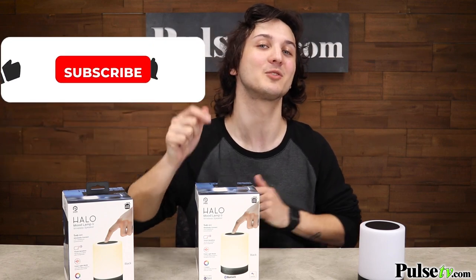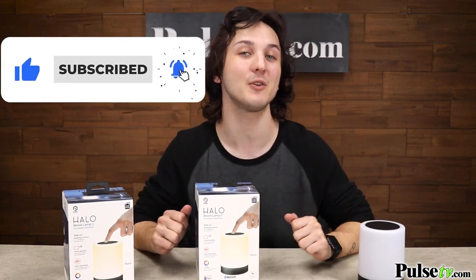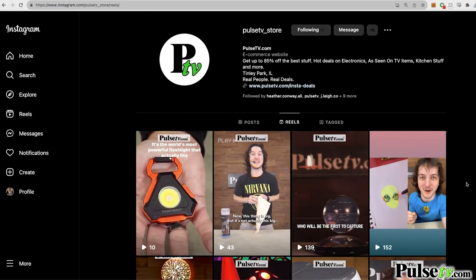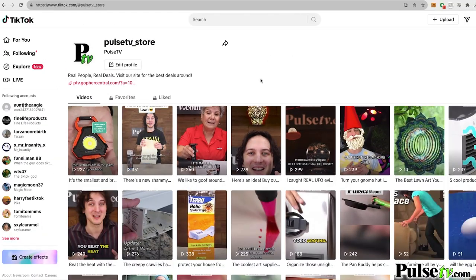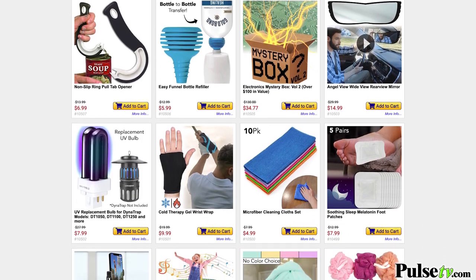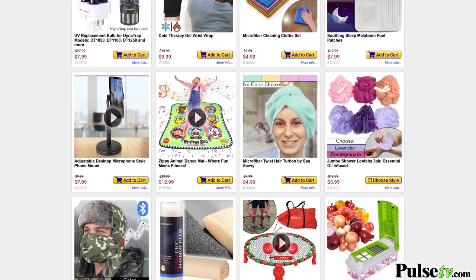Now if you like what you see and you don't want to miss out on future featured products, make sure to subscribe to us here on YouTube. Also make sure to click that bell notification so you don't miss out on future uploads. You can find us anywhere else on the internet — follow us on Instagram, TikTok, and like us on Facebook. Also make sure you head on over to our website, where you'll find hundreds of unique, carefully curated products that you are sure to love.